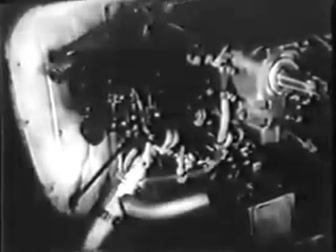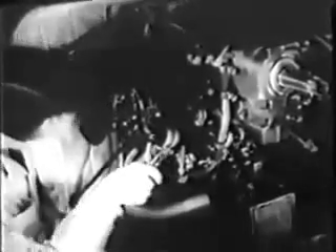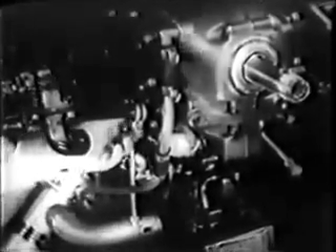Next, disconnect the ignition wiring and spark plugs, and remove the spark plugs themselves from the engine. You'll also have to take off the exhaust stacks and disconnect the intake pipes from the cylinders. Then the push rod housings are going to be disconnected, and you'll be ready to pull the cylinders.